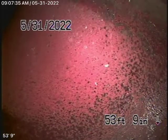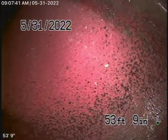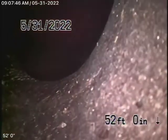Running the camera here from the 4-inch clean-out located by the property line, we're all the way out to the city connection in the street. Right over there is the city sewer — you can see the connection to the city.